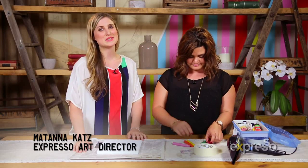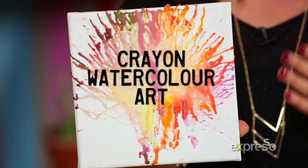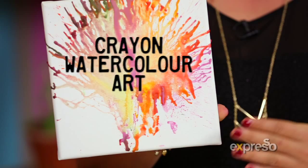Hey guys, it's Matana again, the art director from The Expresso Show on SABC3, and today I have my best friend with me, Tady! We're going to be doing a really awesome DIY art piece using crayons and a hairdryer, which is very unusual.